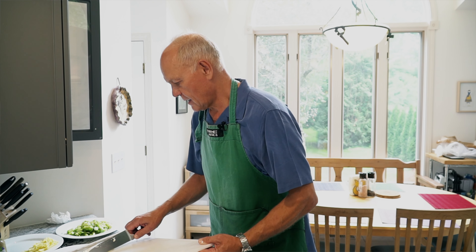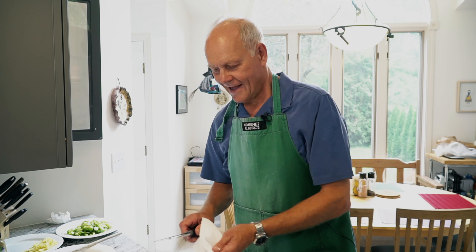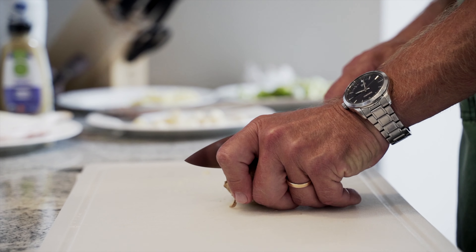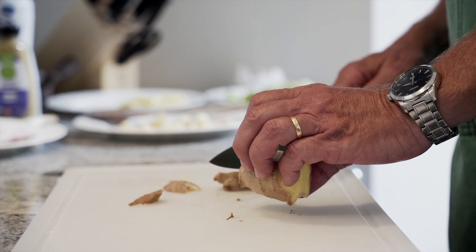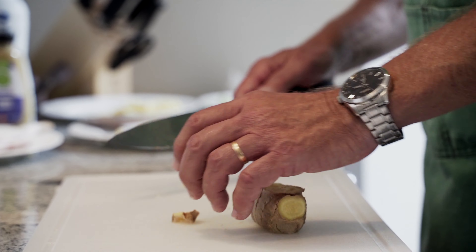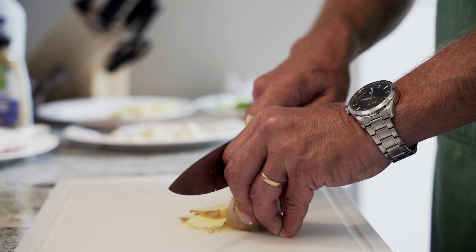Then we need some ginger, and here's the wild thing for this particular recipe: normally you always peel the ginger, but for the pompano fish the way we cook it, you actually don't need to cut off any pieces. All I do is leave the peel on and just slice this really thin — that's all it takes.